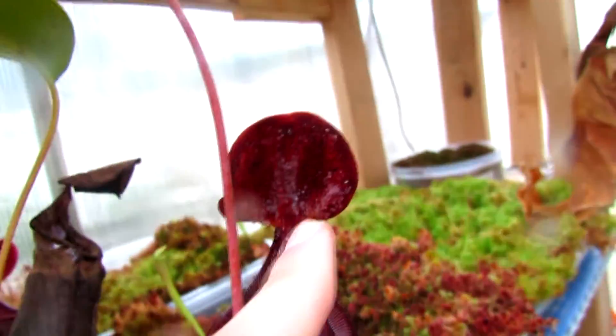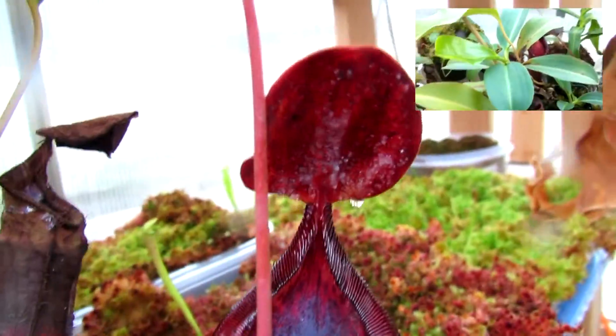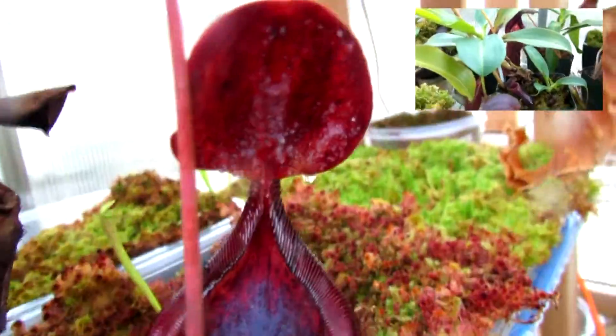It has this exudate under the pitcher lid, and I actually did a video about that — you can click the screen to go and view that.